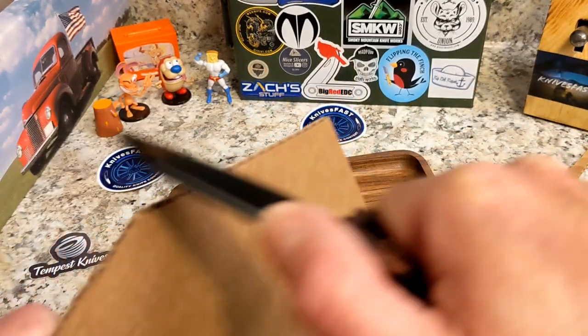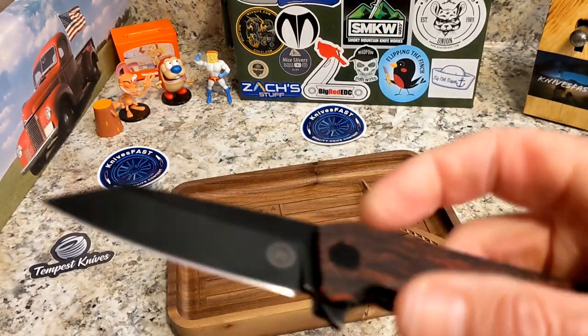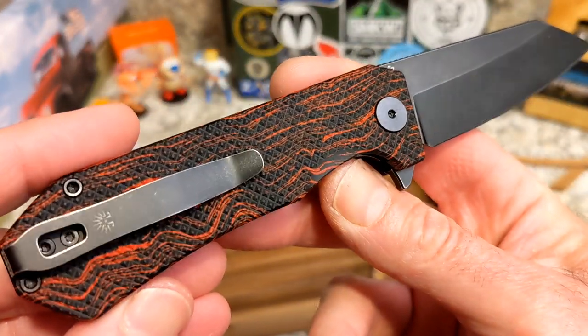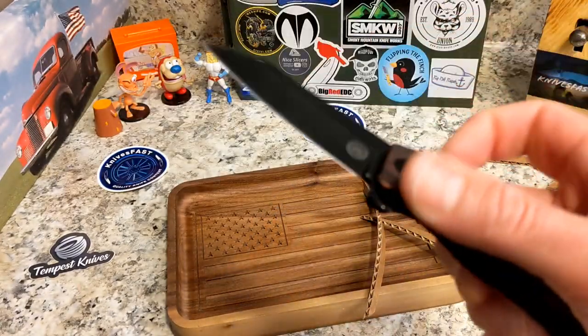This thing is a cutter. It just slices through cardboard — look at that, it's effortless. This one is D2, as I mentioned. I've seen the blackout version in 154CM, but this one is D2.